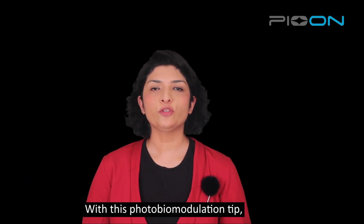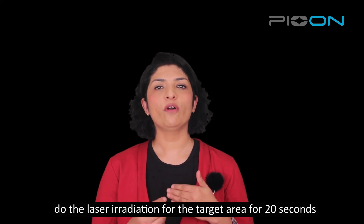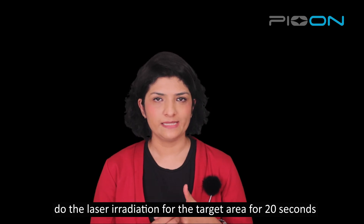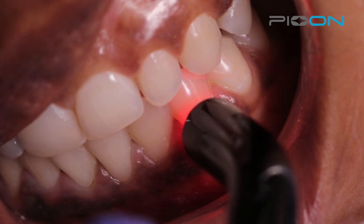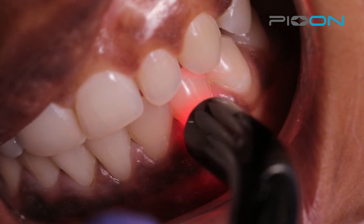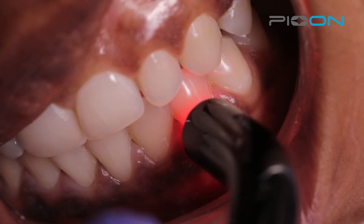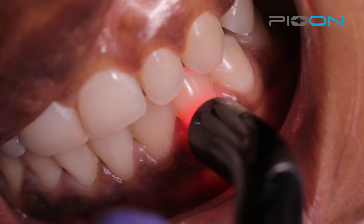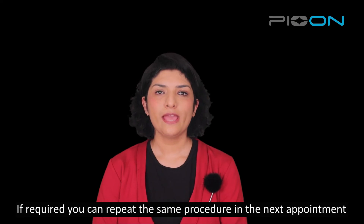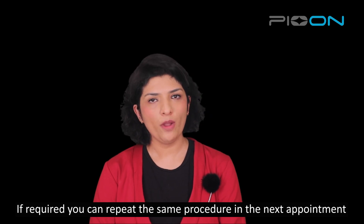With this photobiomodulation tip, do the laser irradiation for the target tissues for 20 seconds. If required, you can repeat the same procedure in the next appointment.